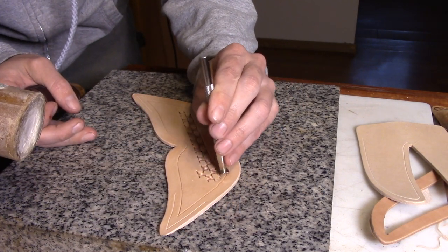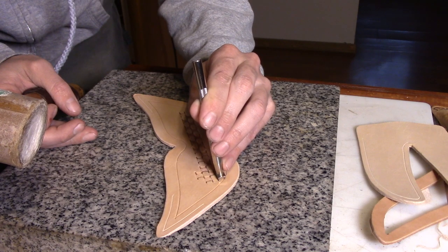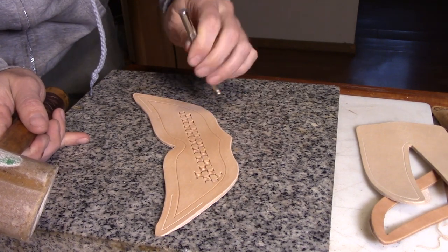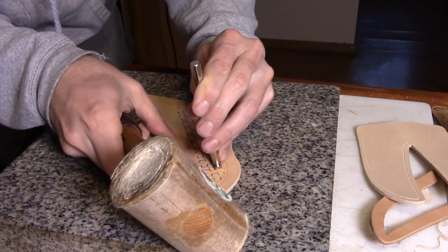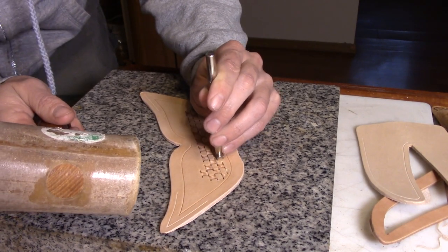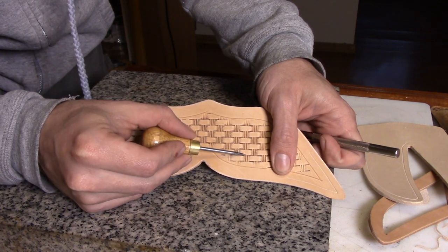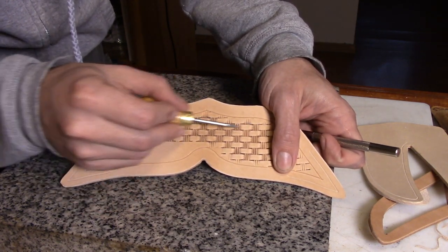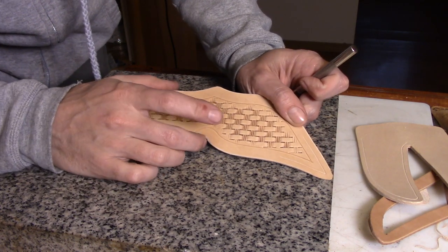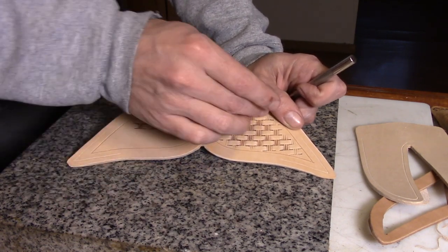When you get near your edges — I've got a line marked where my border is going to be — your stamp will start hanging over that border, so you need to start tilting it to the side a little bit and doing partial impressions. You can see there's a little wobble, but for the most part they're lining up straight in both directions. Getting your basket weave to line up every which way, not just one direction, is what really needs a lot of practice.